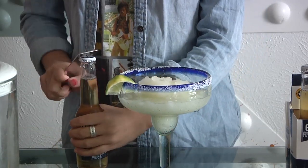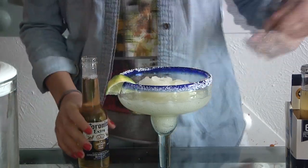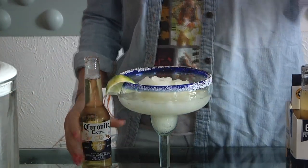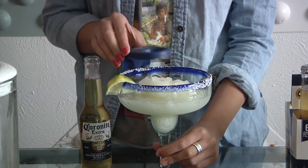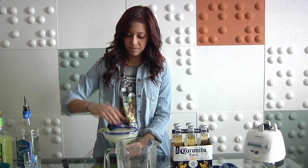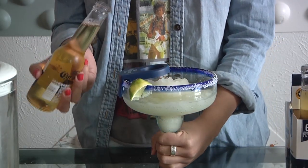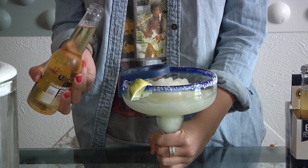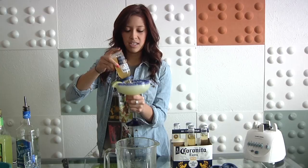Now you need to open up your Corona. Take one of these handy-dandy Corona Extra holders. On the count of three, we're going to put this Corona in here for the finished product. One, two, three. Ta-da!